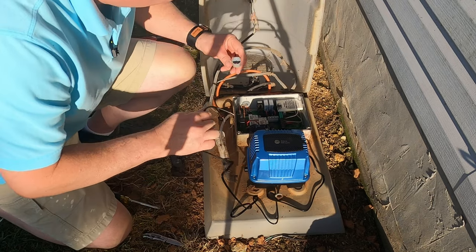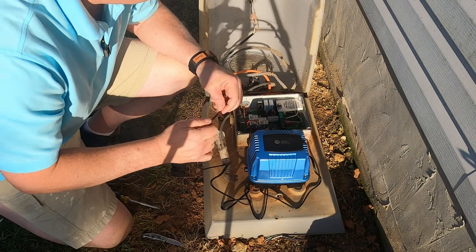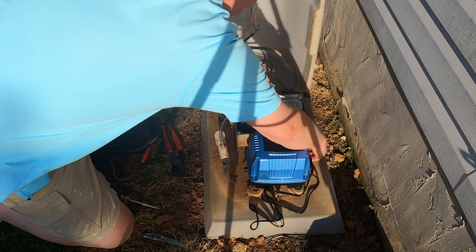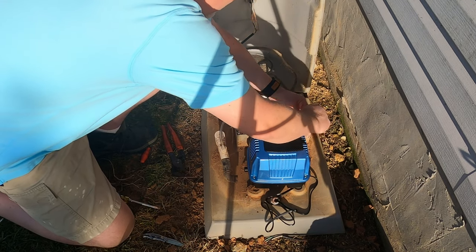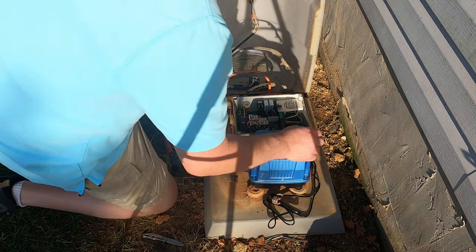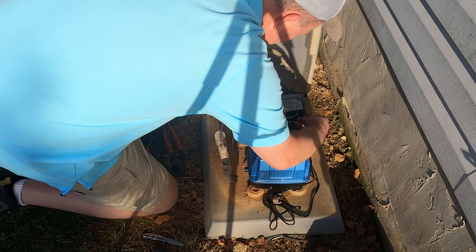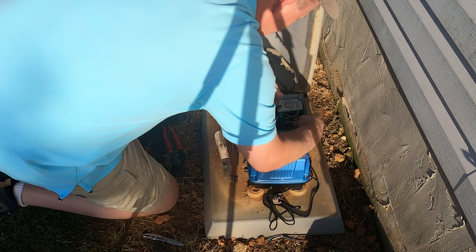Alright, where'd my little cord grip go? Alright, let's go ahead and get it hooked up to the terminal strip. It's labeled line, ground, neutral — make sure I got the one with the white stripe. Yep, there it is.